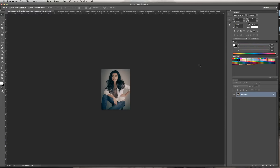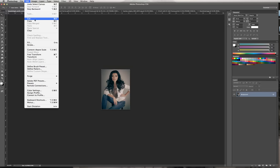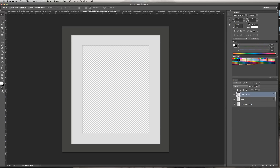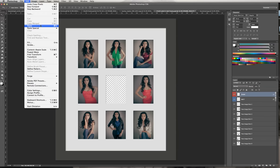We're going to copy by selecting all — you can use Alt or select the entire image — then go to Edit to Copy. Go back into the frame, then Edit to Paste.